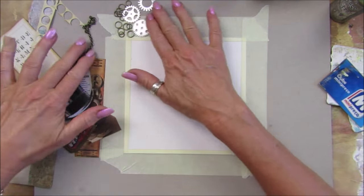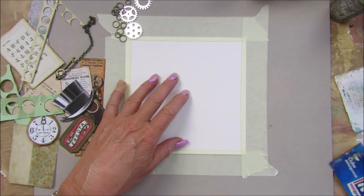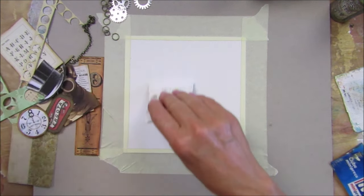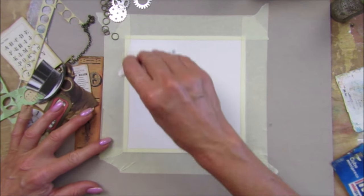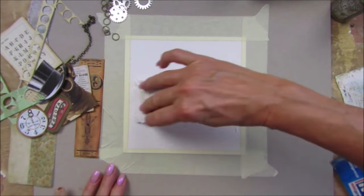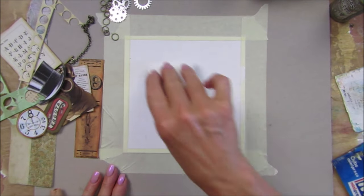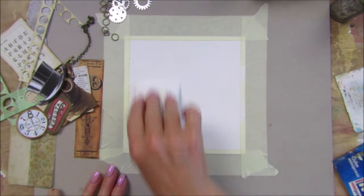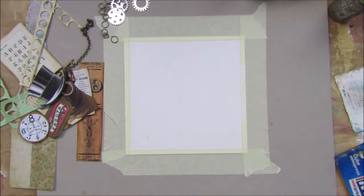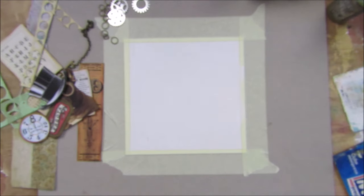I'm going to pop some gesso on the front just as a base because I want a little bit of gesso and a little bit of color. So let's just pop just a bit of gesso down — just like that, not too much. Then I'm going to just quickly dry that.